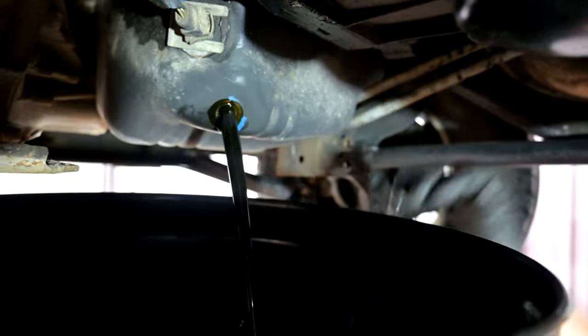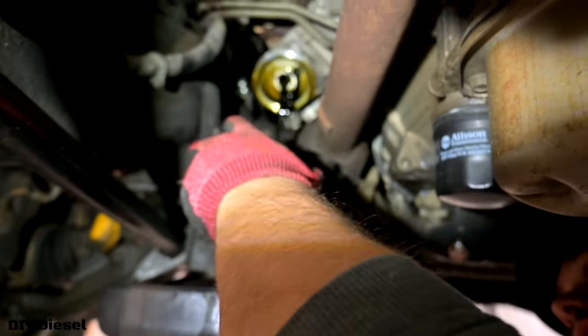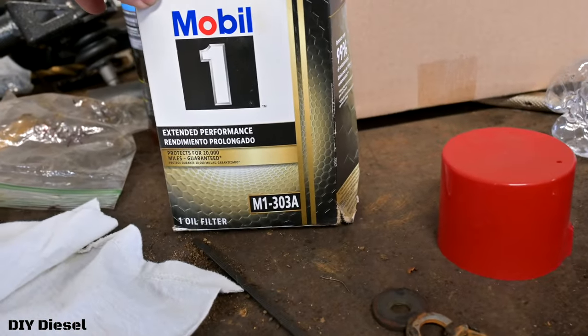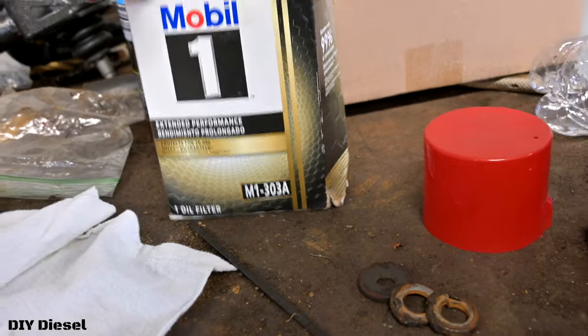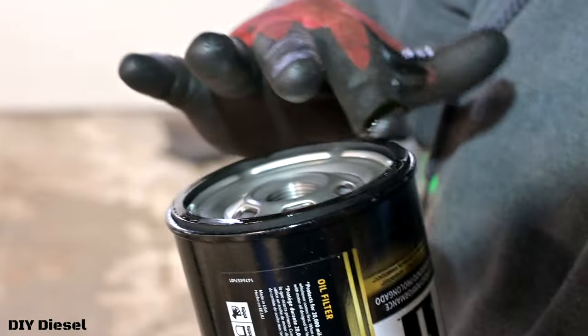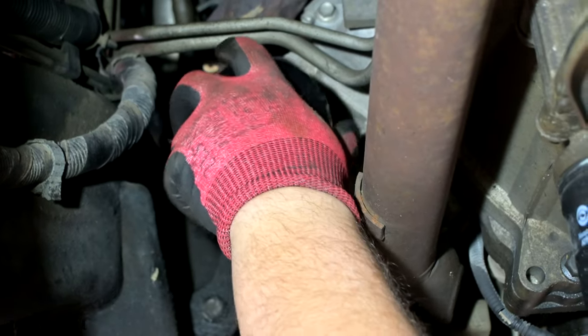While we're taking the oil out, we're going to change our oil and put a new filter on. We're going to go with the M1-303A from Mobil — it's an extended life oil filter. I use this on all my Duramax trucks. It works really well, I highly suggest it. Make sure when you install it, you add some oil to the rubber gasket to make a nice seal. Twist it on all the way and do a nice quarter turn. Don't wrench it on.